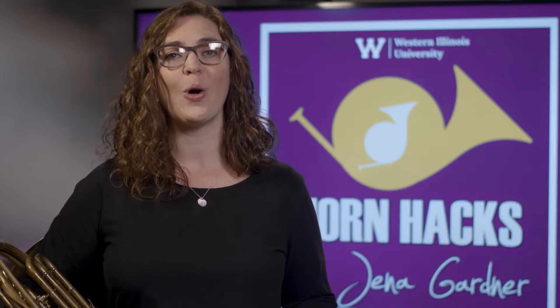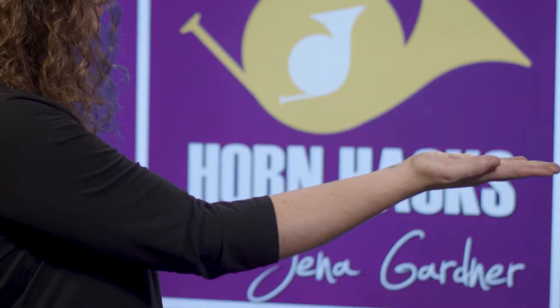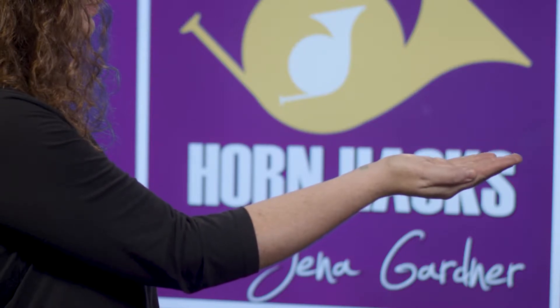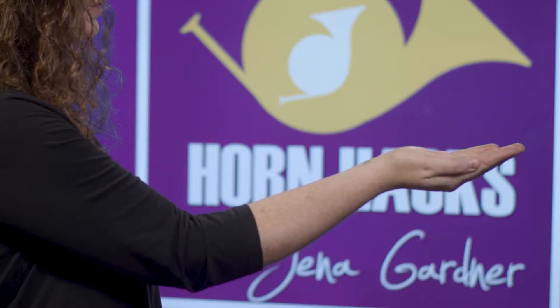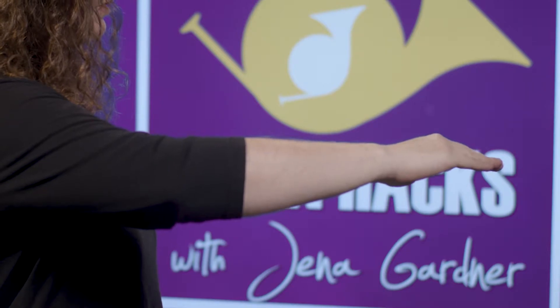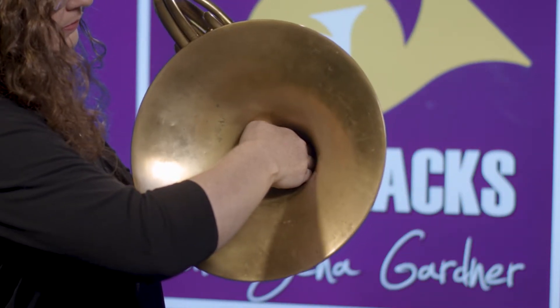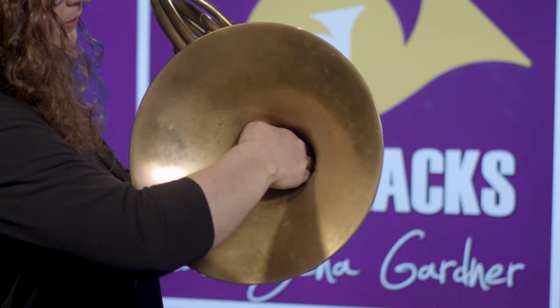First, hold out your right hand flat like this. Then cup your hand slightly as if you are holding a tablespoon of water, and finally flip your hand, dumping out the water and angle it slightly like this. This is the shape you generally want to maintain while playing the horn.